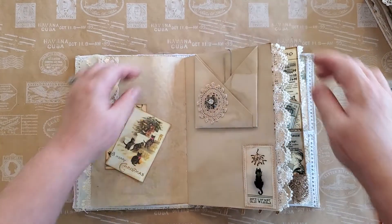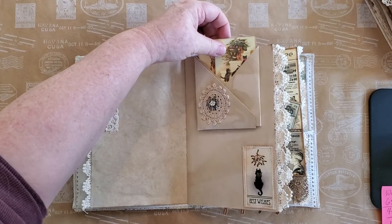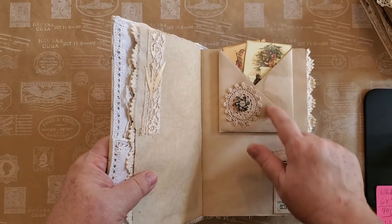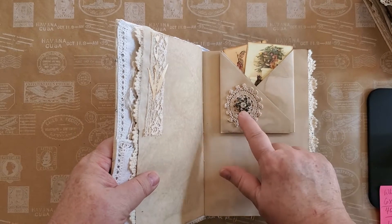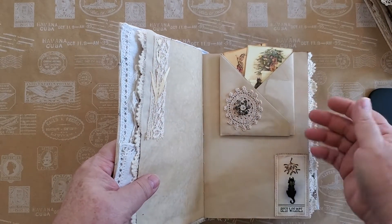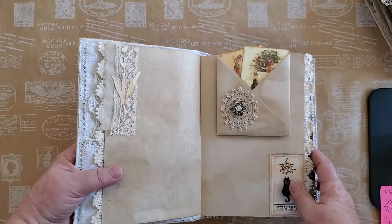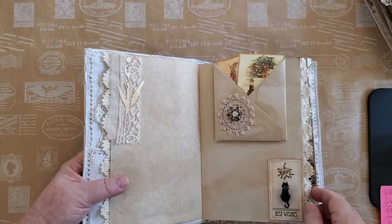I wish I could remember her name — I'm so sorry — but I will put the link below. She had a centered piece of doily or crocheted lace; I put it off to the side for this one, but I've got some that I did center. She also glued hers on the back so it didn't go anywhere, but I found that a little more difficult — I'm not very graceful — so I just put it in there with a paper clip.